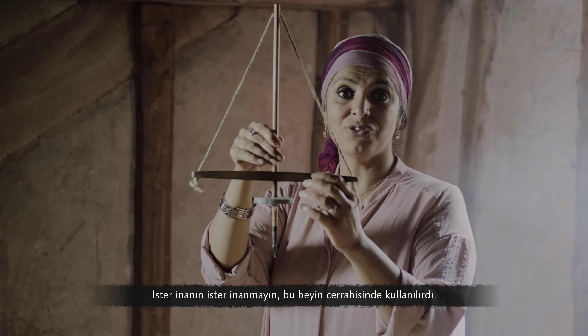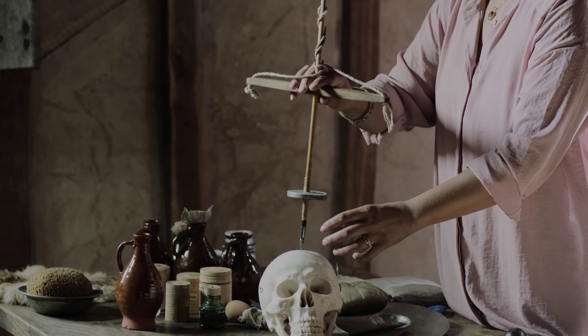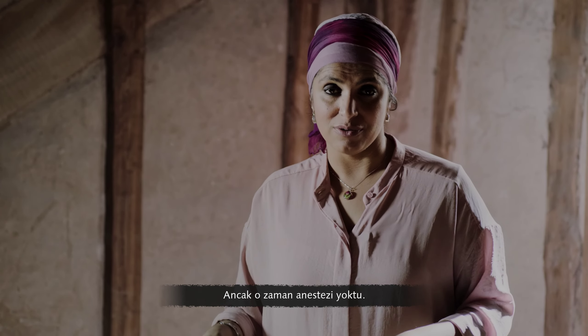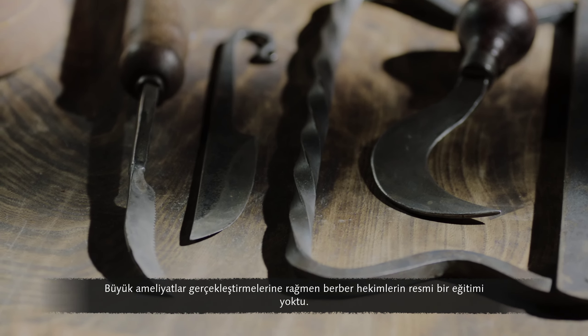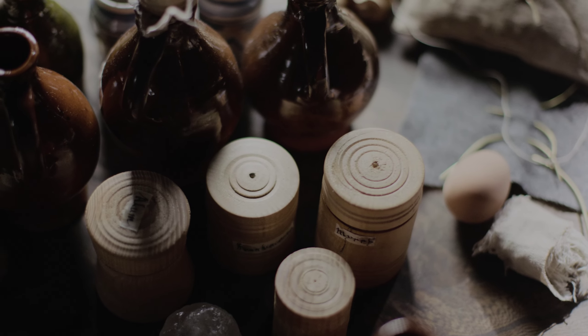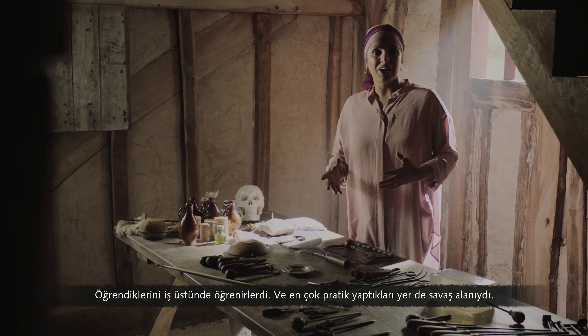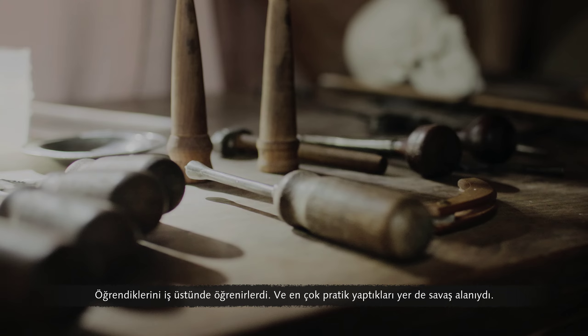Believe it or not, this was used for neurosurgery. But what they didn't have at the time was anaesthesia. Despite carrying out major surgery, barber surgeons had no formal training. What they learned, they learned on the job, and the place where they practiced the most was the battlefield.